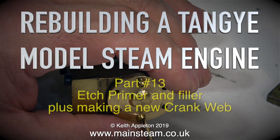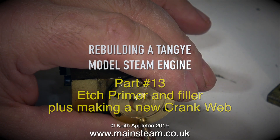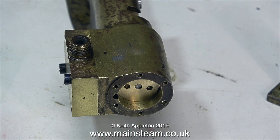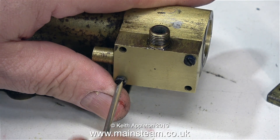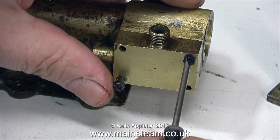Rebuilding a Tangy model steam engine, part 13: etch primer and filler, plus making a new crank web. Well, the time has come to take the engine apart to finally finish it. It's that time when I need to use some etch primer and some filler, and then after rubbing down the filler I'll give it another coat of primer before I give it the top coats.